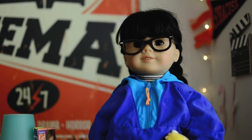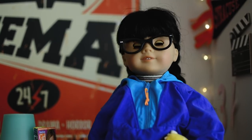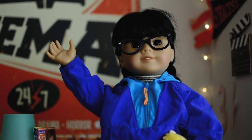We also do critiques and questions, so this next part is them asking basically how the American Girl doll works and how I was going to do the rest of the video.